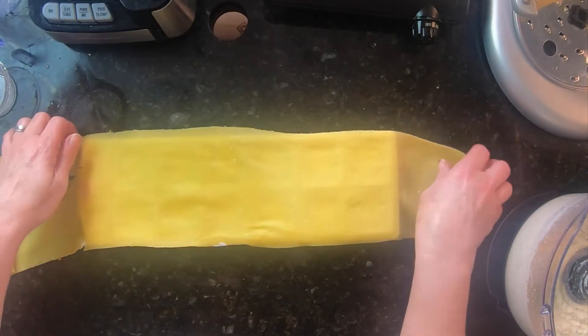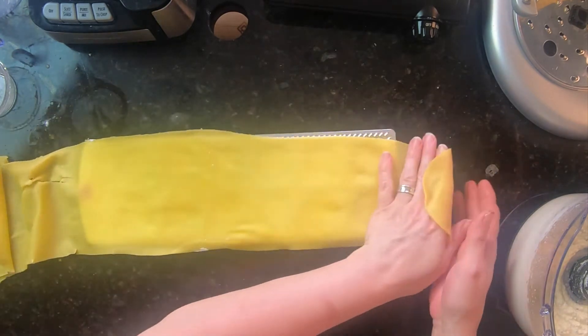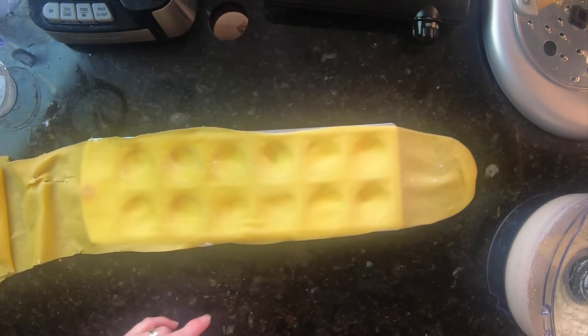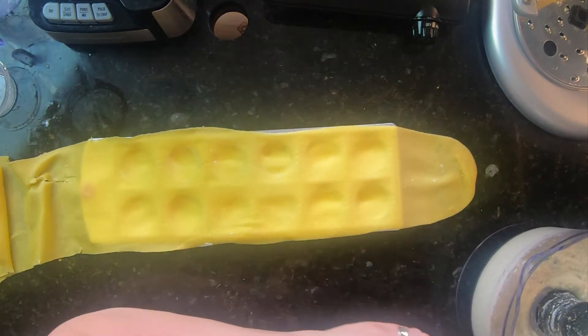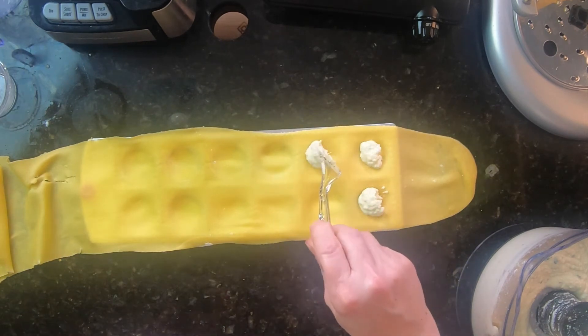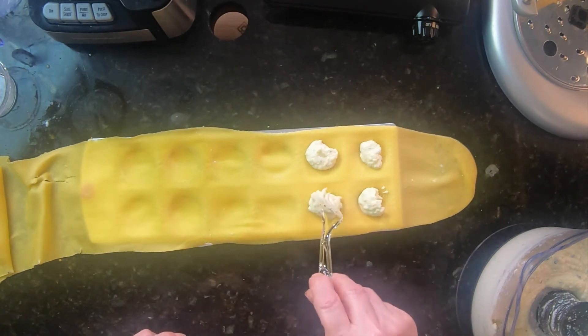We are getting down to the wire here and I have the ravioli. So look at this little device Elsie got — you take it, put your little ravioli in here, fold it on top, and then you cut it. I also got a ravioli cutter and it is actually larger. These are going to drop right into the pot. We're going to put a little bit of filling into each one, and then roll over the top with the rolling pin to seal the deal.